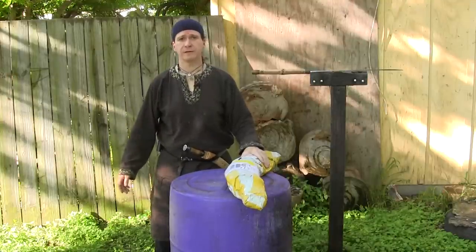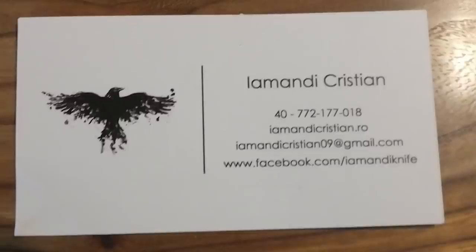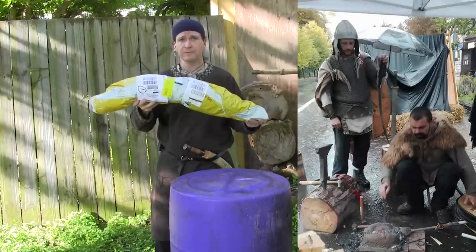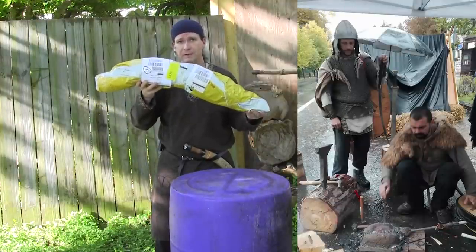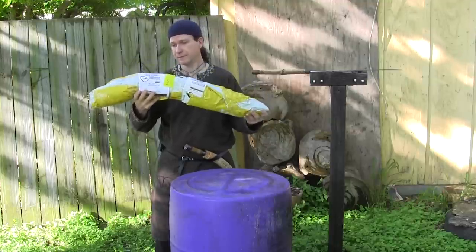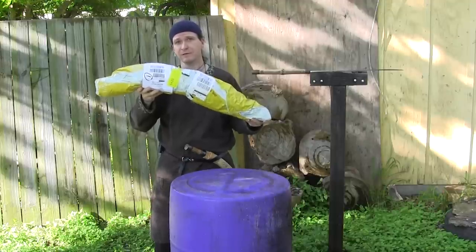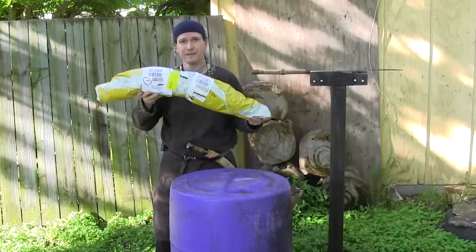Hey, Thrand here, and I'm here with a very special package from Romania and Amandi Christian. Amandi Christian is one of our bladesmiths. He's a Dacian reenactor and historian. He likes to keep up his historical heritage by making excellent blades, and he sent us a banana — well, it's not a banana, but my sons, the Viking kids, have been calling it a banana since it's gotten here, and we're going to open this up today.